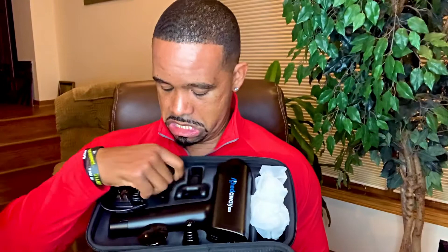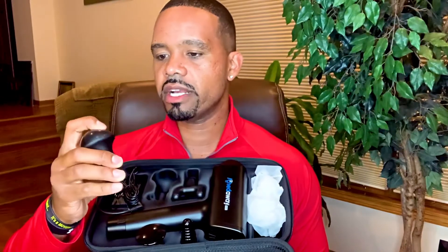It has several different heads. You have this one here, which is more of a ball — a rubber attachment, very similar to what you'd see with a lacrosse ball. You have the two-prong. I like to call this one the needle or the bullet. And you have a flat head. It also comes with a charger.